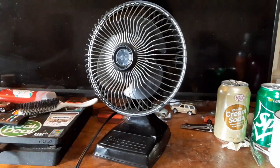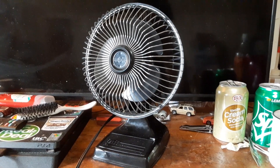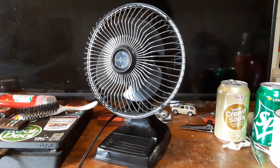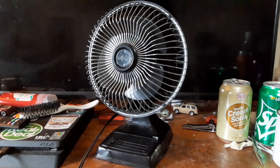Here we have a black 6-inch Lasko desk fan from the 1990s. I was actually looking for one of these for quite a while. It's one of my major childhood fans, this exact model.